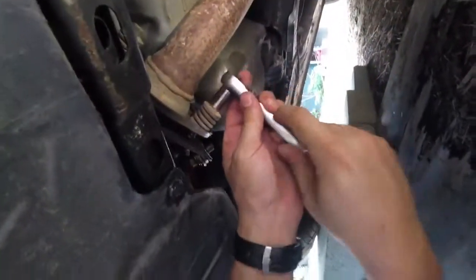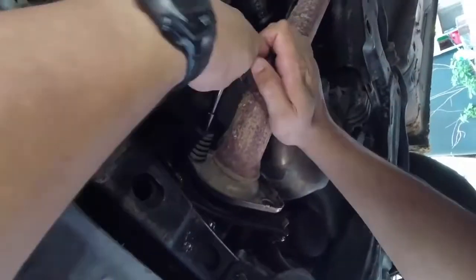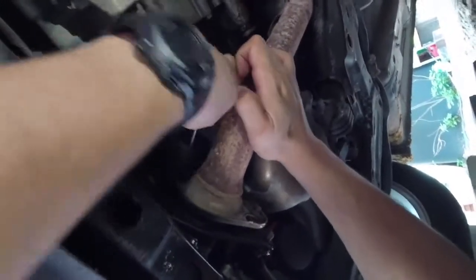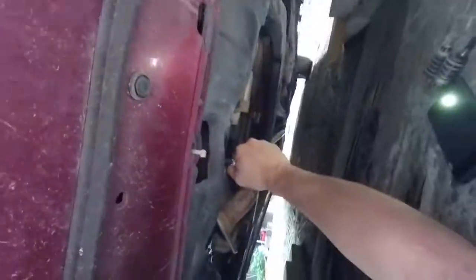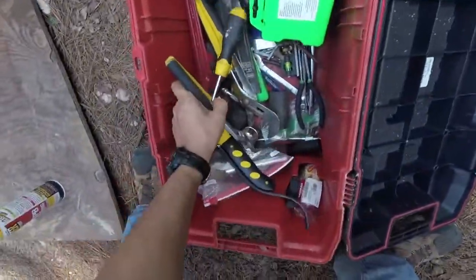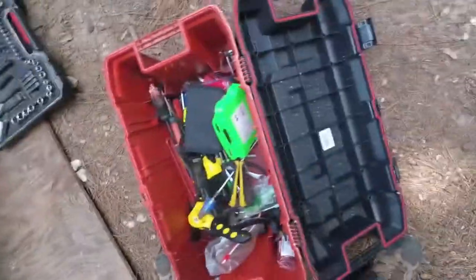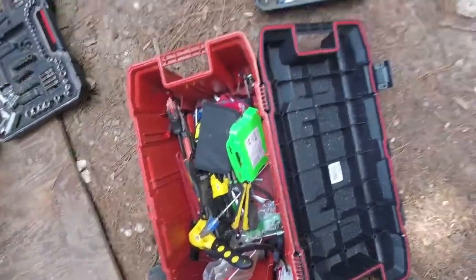It came off easily because I pre-squirted these bolts with PB Blaster. I swear by that. Come on, let go. Where's my half inch? I need to organize this thing. No half inch — so how about a breaker bar, cheater bar? I'll use this.